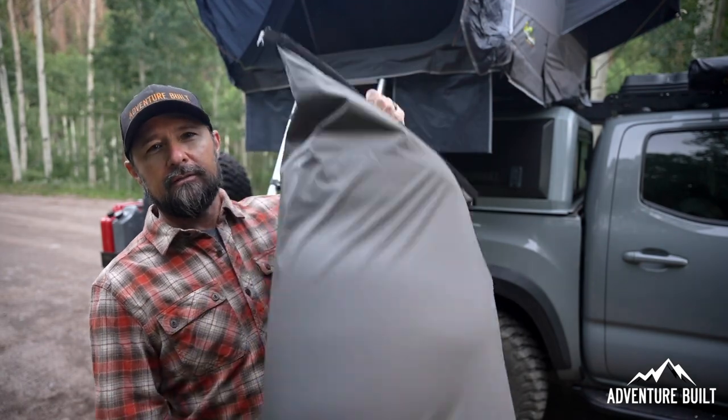Hey, what's up guys? Welcome back to Adventure Built. My name is Kelly. I've got a confession to make — my new Ironman tent mattress sucks. But this should fix it. Stay tuned.